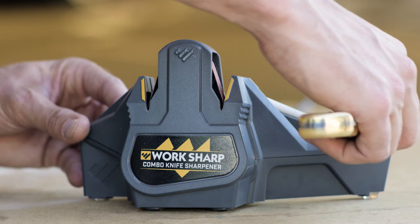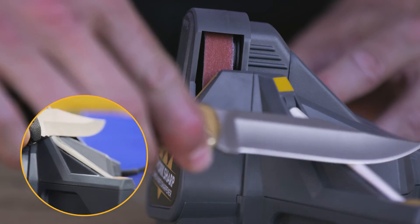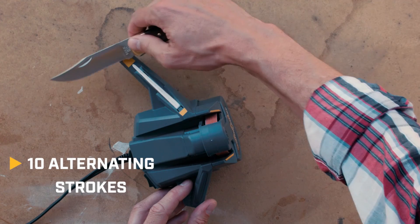Honing a hunting knife: place the knife on the amber honing guide to establish the honing angle. Maintain the honing angle and use light pressure to slide the entire length of the knife smoothly and steadily across the ceramic rod. Make 10 alternating strokes using the upper and lower honing guides.